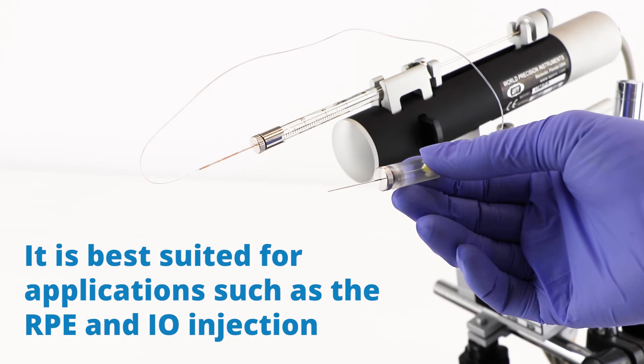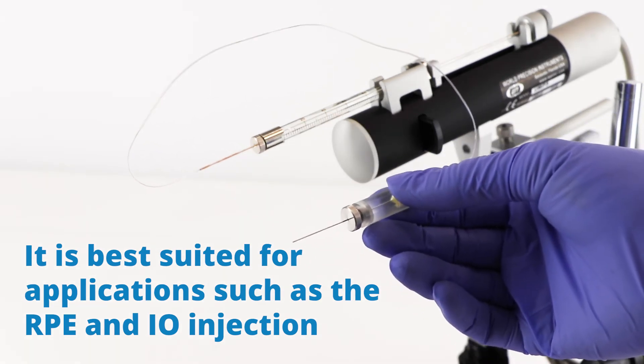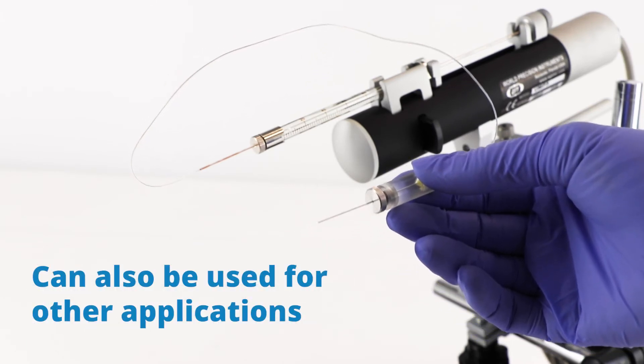It is best suited for applications such as retinal pigment epithelial injection and interocular injection, though it has been used for other applications too.